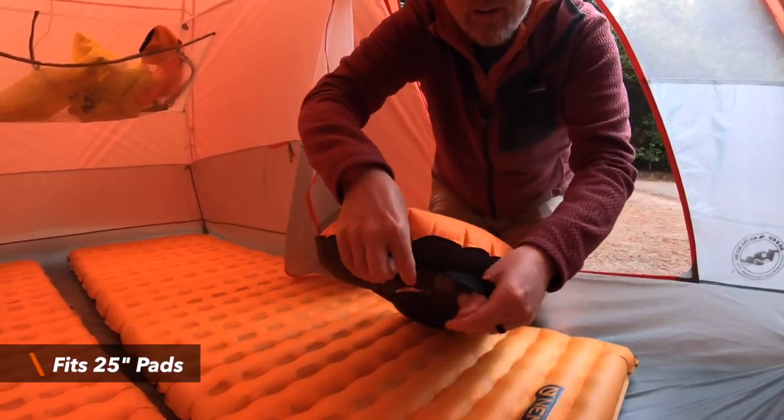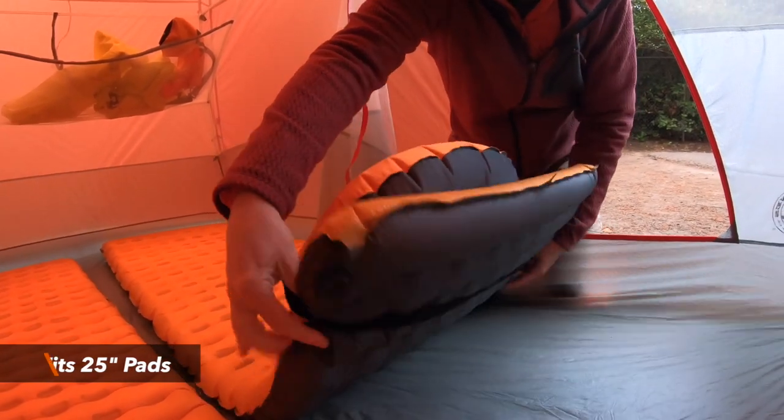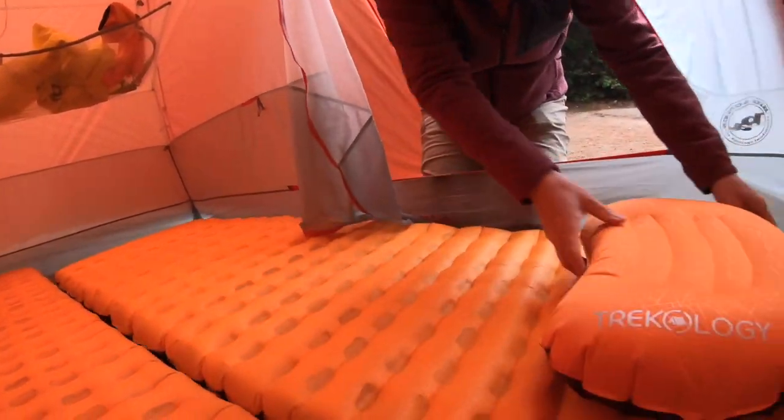It does fit on a 25-inch pad — the Nemo Tensor Wide — pretty well. It fits on there quite nicely.